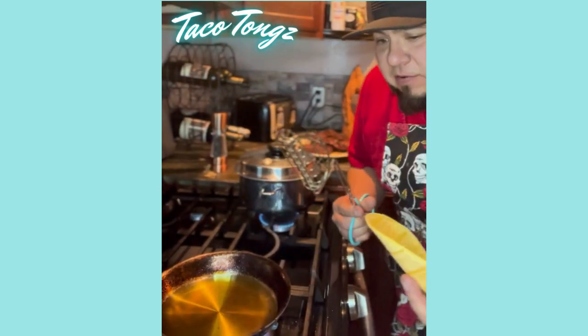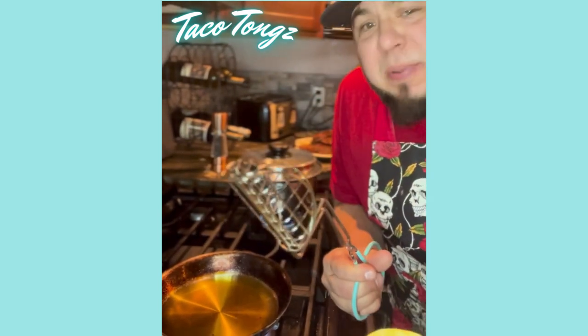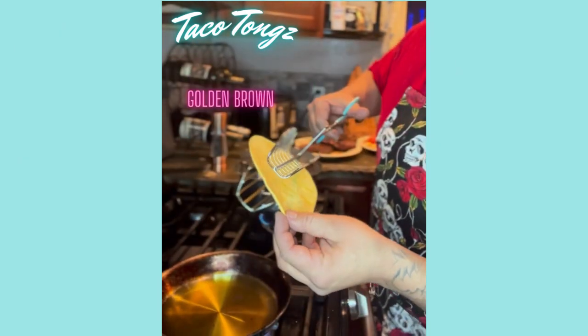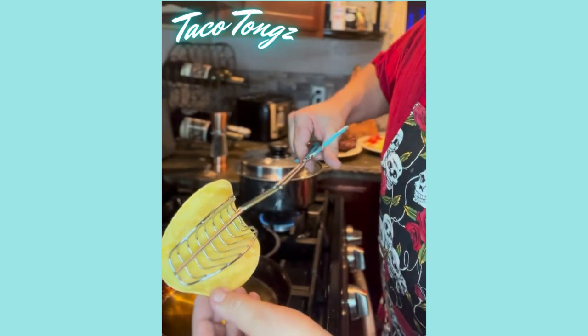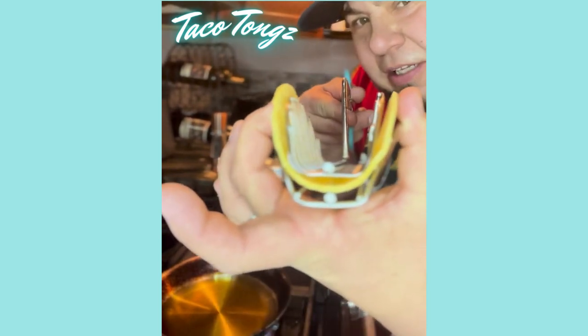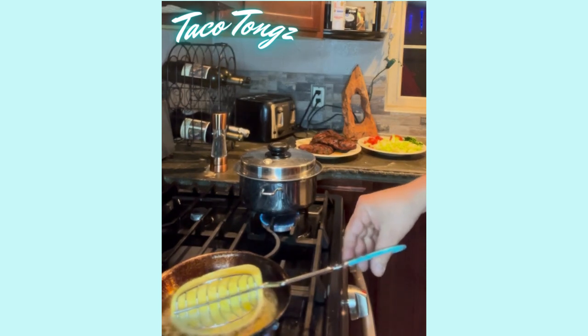I am Ivan Manzano and I am the inventor of taco tongs. I'm going to show you why these are the best taco tongs out there — they are going to make the best crunchy golden brown perfect taco shells you've ever made. First, you're gonna center your tortilla inside your taco tongs just like that. Now you can see that perfect U-shape this is gonna make.